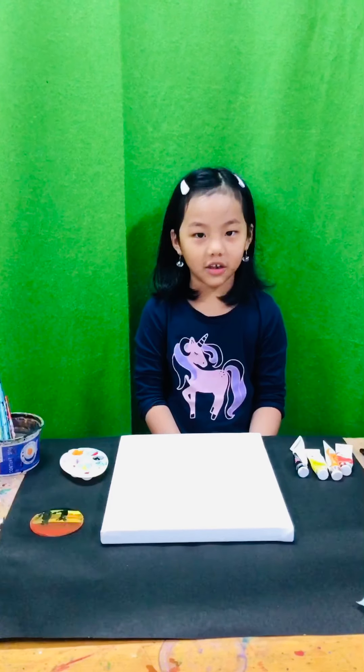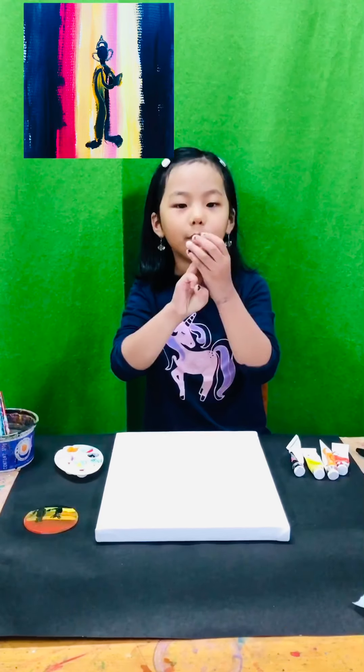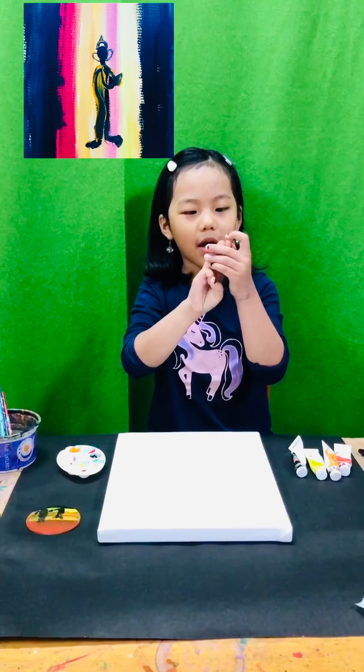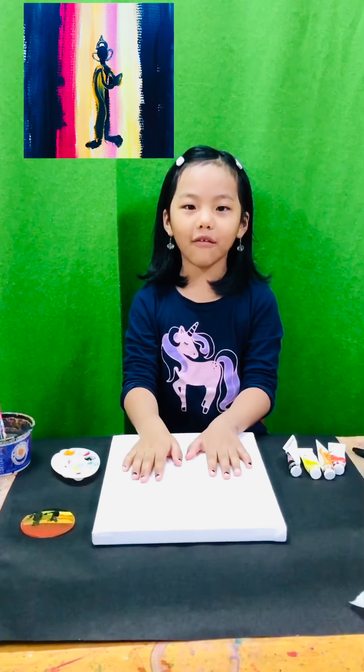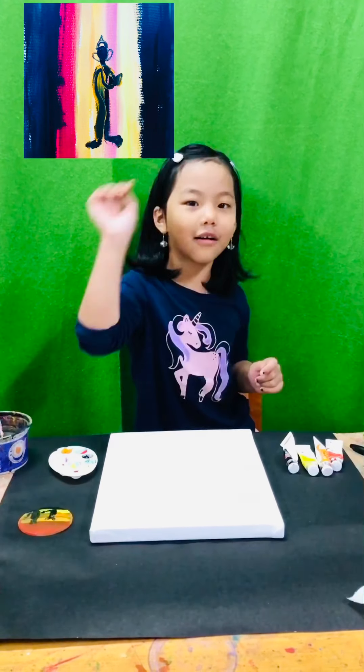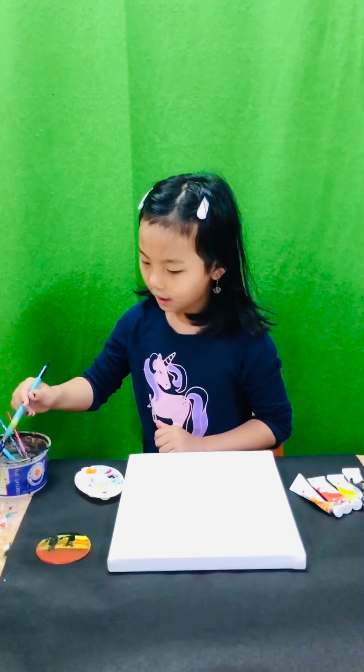Hello everybody! Last time I drew three bullets on paper, I loved it so much, so I'm going to try on a canvas. I'm nervous — wish me luck! So first you'll have to start with the black.